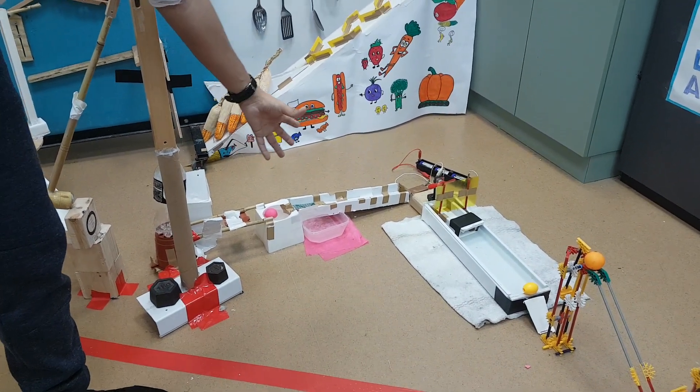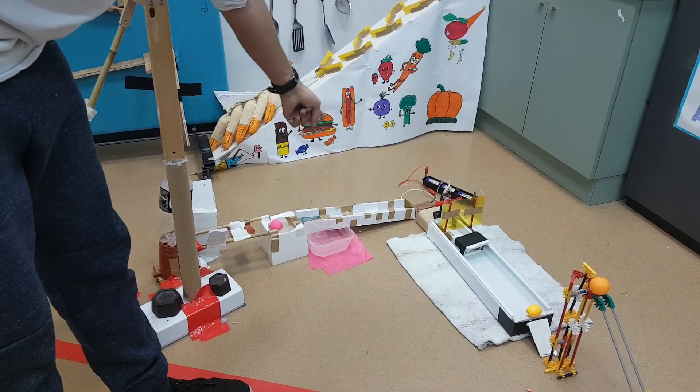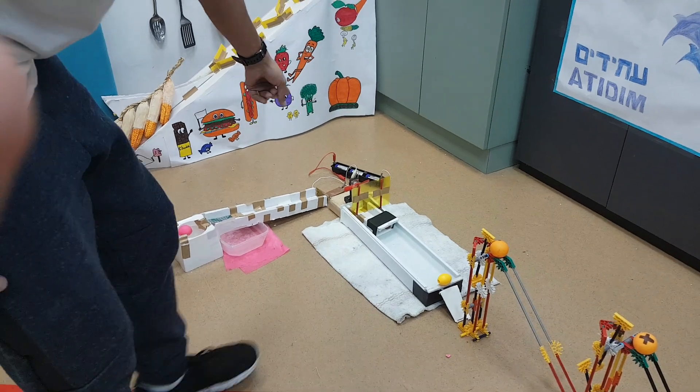The water fills a container that has a ball inside, which starts rising in the water. The ball reaches a rail on an incline and rolls along it. The ball presses a switch that turns on a fan.